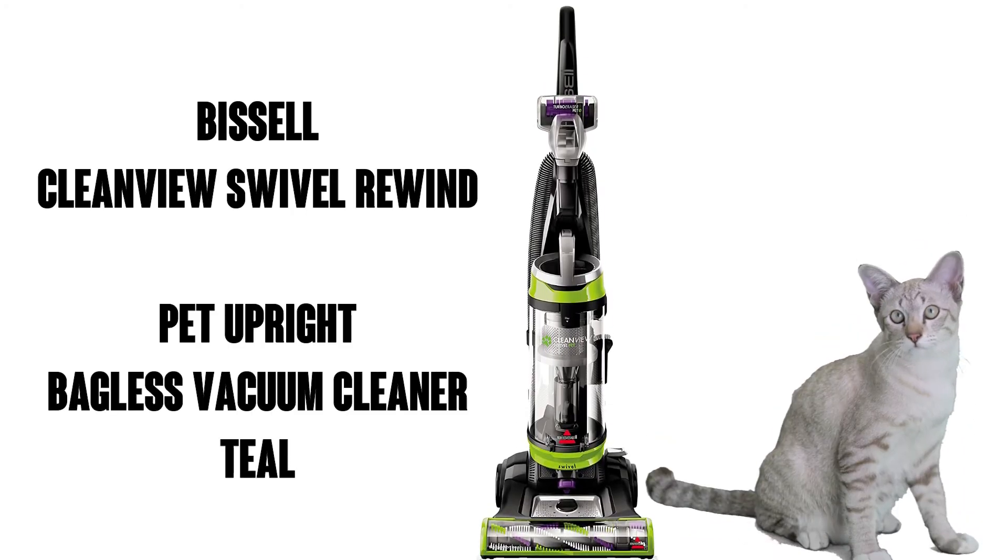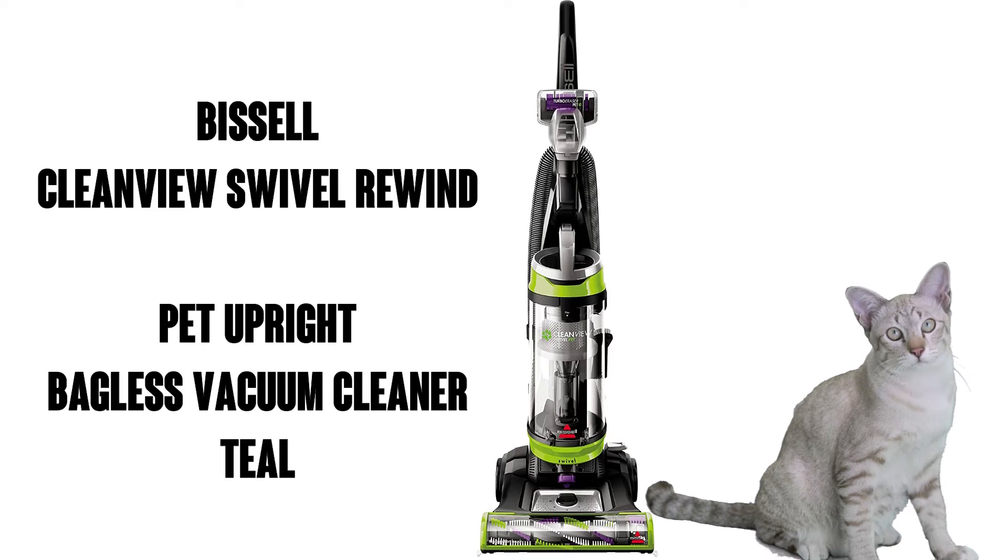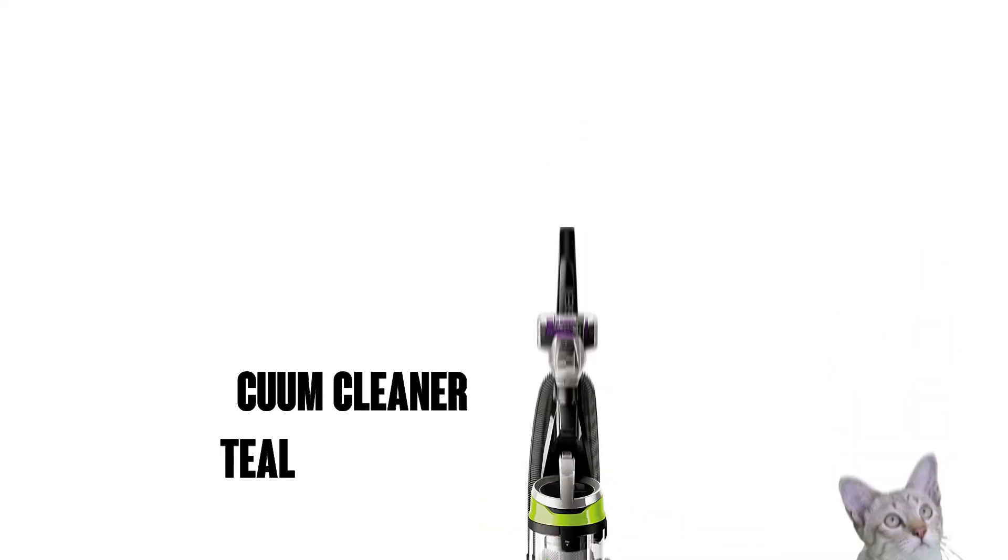Hi, this is Watson from 911 Studios and today we're going to take a look at the Bissell CleanView Swivel Rewind Pet Upright Bagless Vacuum Cleaner, in this case shown in teal, although you can get it in purple as well. Nice.